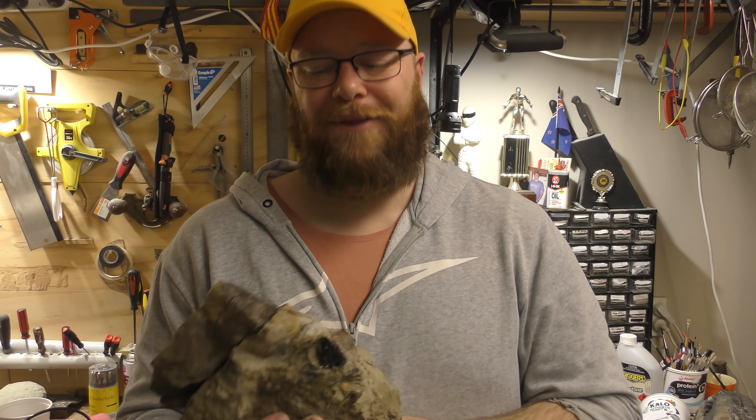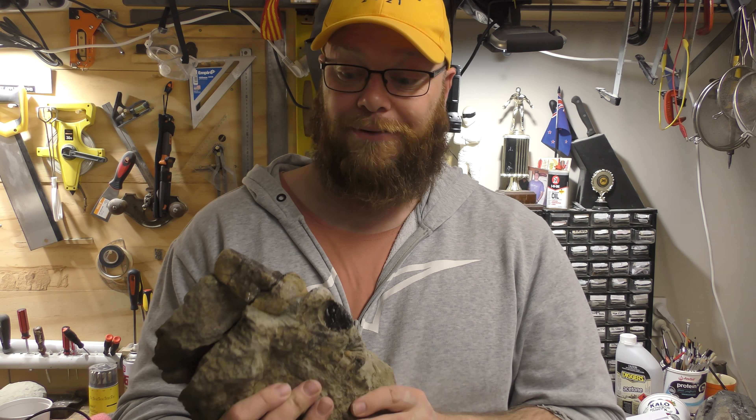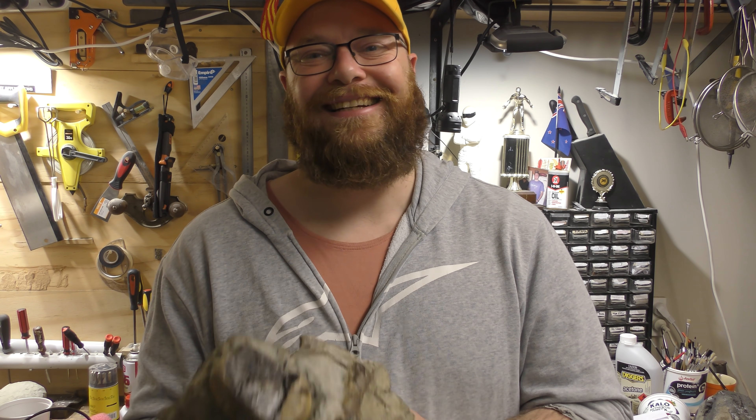Thanks so much for joining me everyone for that prep. It's always fun prepping these really old fossils — this is probably about 80 million years old based on the area it was found in. It's always exciting to see what comes out. Stay safe out there, I'll see you on the next hunt.